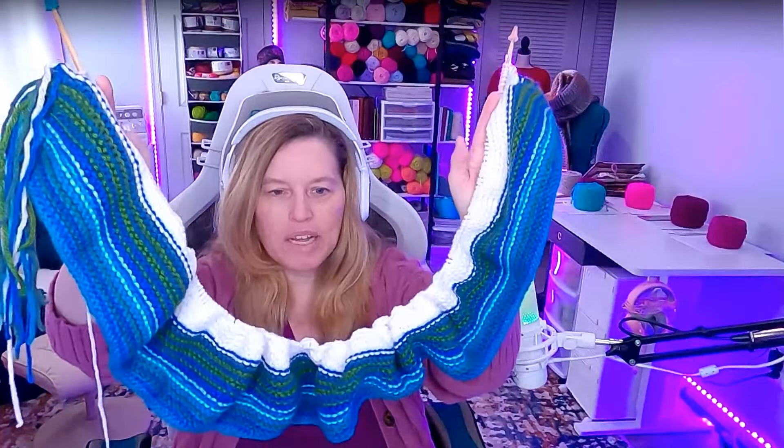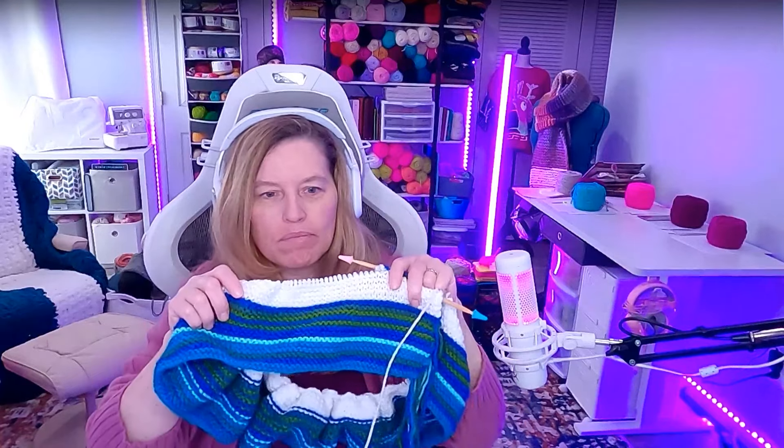I've completed January 1st to January 18th for the temperature blanket, as you can see the various colors. Today I'm going to work on January 19th and see where it leads me, because we're now getting into the end of the month. This is a great way to finally catch up and do the rows in a bunch. You can do it separately, on a daily basis, or however you like. These are my temperatures right now. Let's get started.